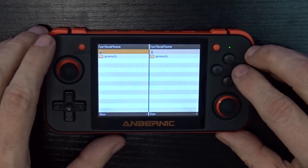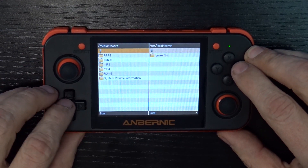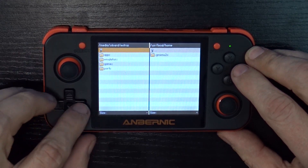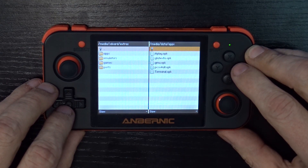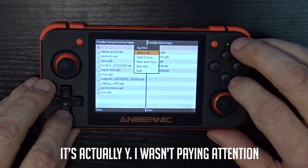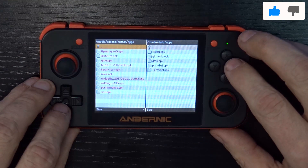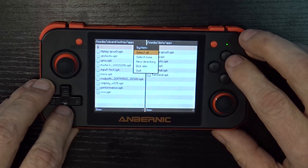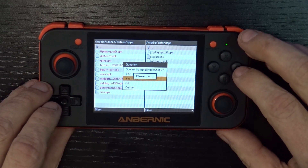We're currently in the left column. Hit B to go back to the very beginning and navigate up to media, then go to SD card, and go into the Extras folder. Here we've got all of those folders we just put on the micro SD card. Now come over to the right column — go back to the beginning, go up to media, go to data/apps. Here you can see just a few OPK files. Go over to the apps folder in the left column, press X to select all, and then press Y and choose Copy. Say Yes to All to overwrite.